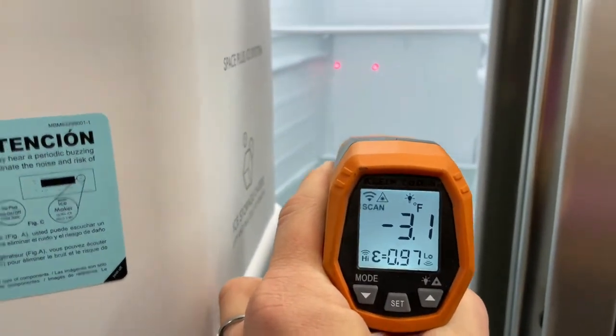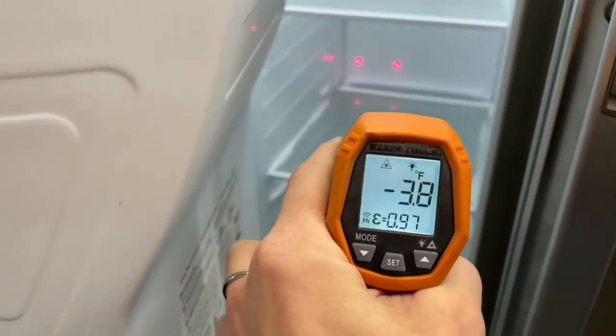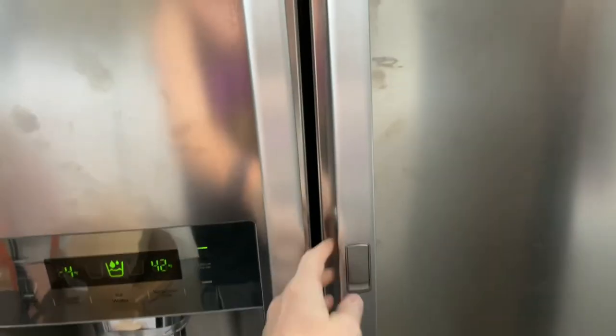Right there about negative four — just kind of depends on where you shine it. We've got the ice down in here, plenty of ice in there. I've had it hooked up for about 12 hours to water, so it's actually made that ice pretty quick.